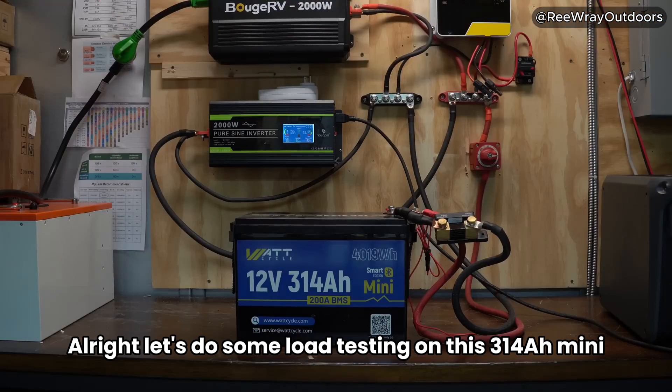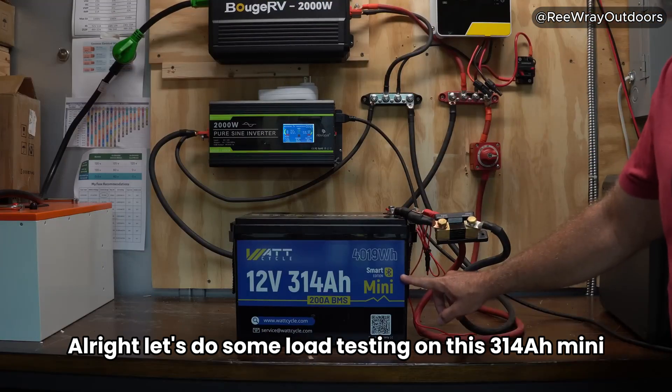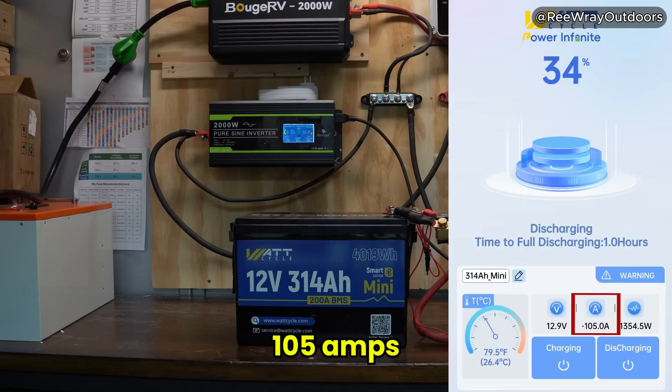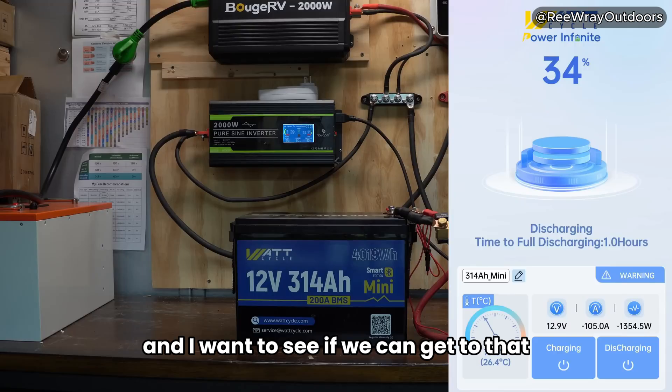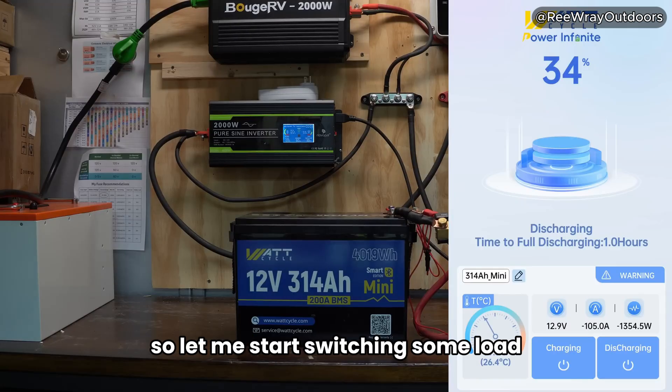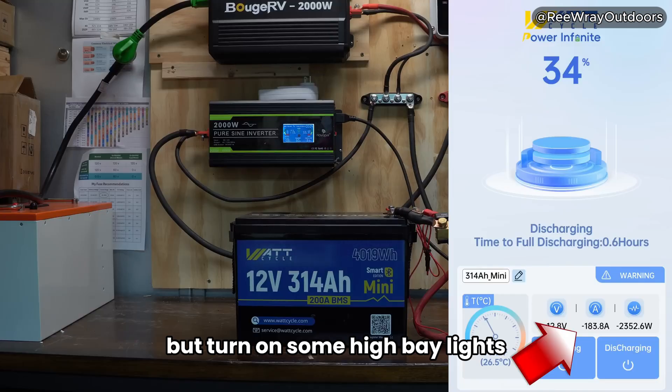Let's do some load testing on this 314 amp hour battery. You can see we're pulling just over 100 amps — 105 amps — and I want to see if we can get to that full 200 amps out of the BMS. Let me start switching some load and turn on some high bay lights.